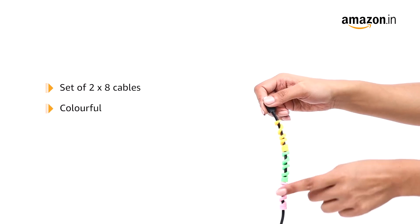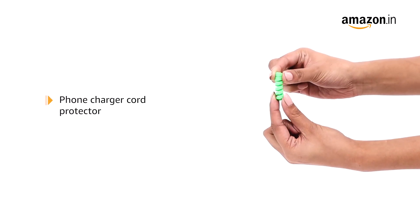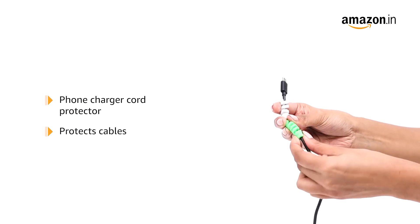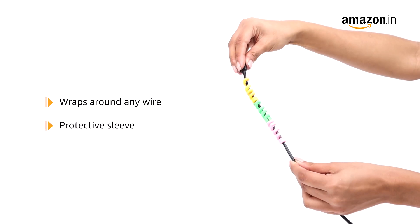This set of two 8-piece colorful cables is designed with highly flexible silicon and can be used as a phone charger cord protector and phone charger saver to completely protect cables. The cable will wrap around any wire just like a protective sleeve.